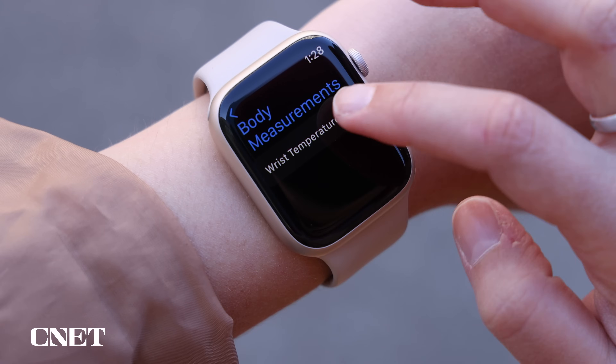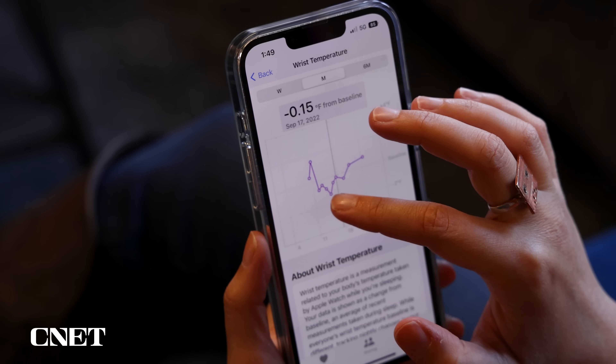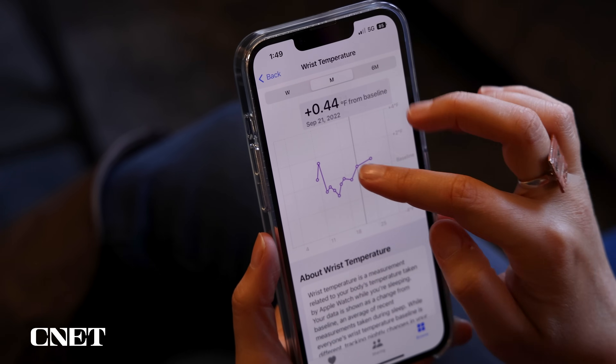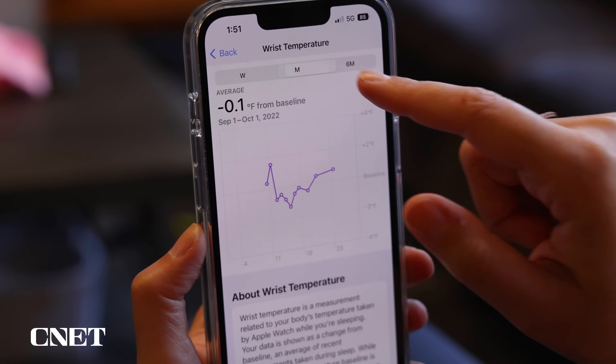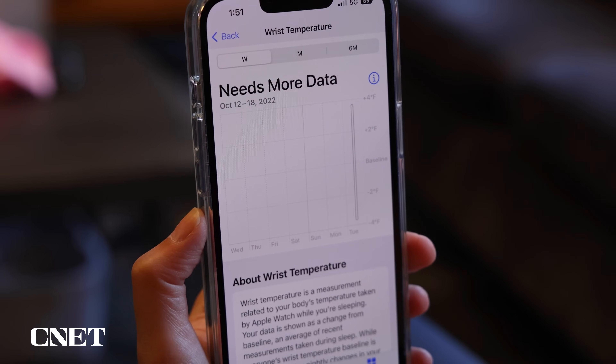Apple takes this temperature data and then presents it in a chart in the Health app on your iPhone. From here, you can see how last night's wrist temperature compares to your baseline. You can also look at comparisons from the last month, week, or past six months. But you must wear your Apple Watch to sleep for at least five nights with sleep tracking enabled before seeing any of these readings.